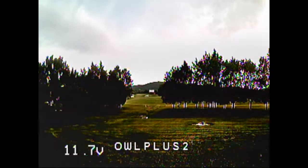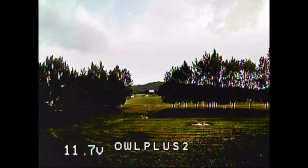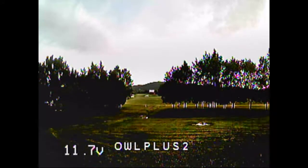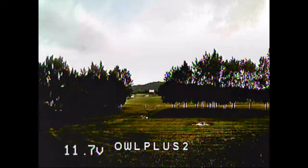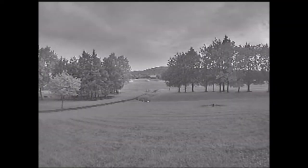Let's go back to the Owl Plus 2. You can see there's the voltage readout right there, which the Owl Plus doesn't have. Again the shadows are kind of dark but it's not at night — this is just a daytime test. Let's go through them one more time: Owl Plus 2 with the voltage sense, then the Night Eagle which is very bright but black and white only, and finally the original Owl Plus with no voltage sense.